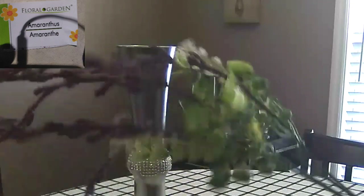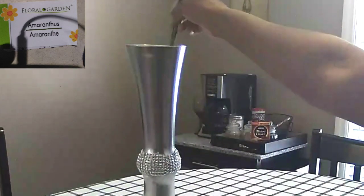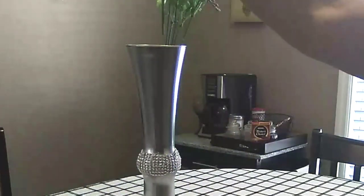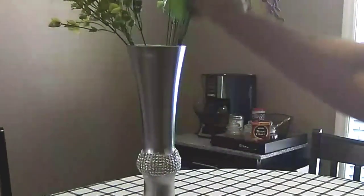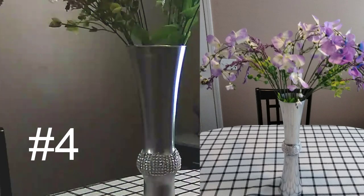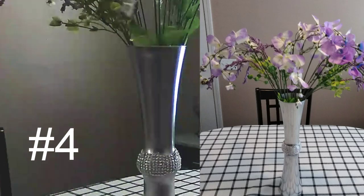This is my fourth floral arrangement. The name of these florals is shown in the upper left-hand corner — I have two of them to flank on each side of the vase. Then I have two of these — I forgot the name of these but I'm sure you've seen them at Dollar Tree — and then I have one more dark purple one that I'm going to put in the middle. I have a close-up over to the right. So this is number four.